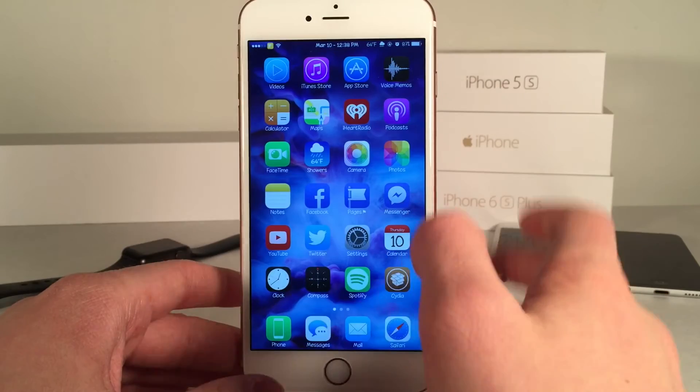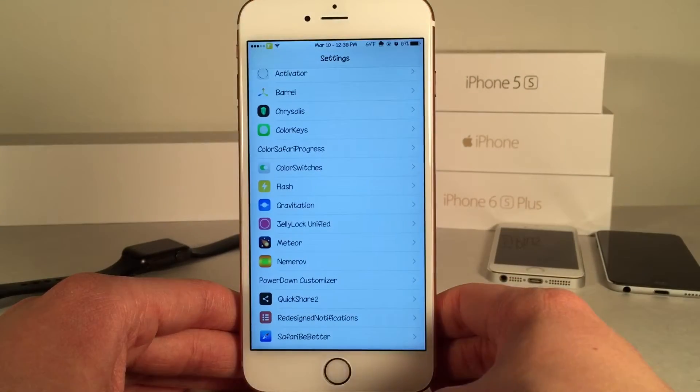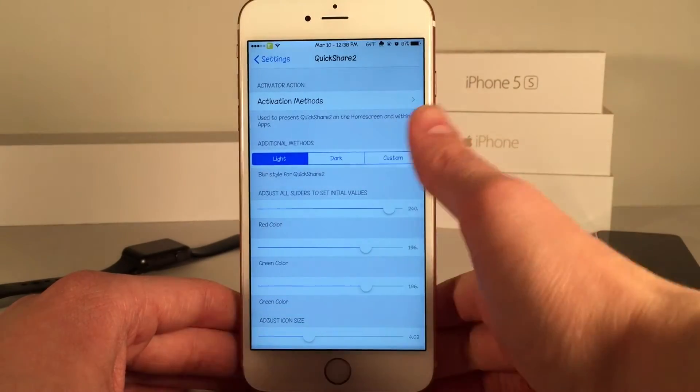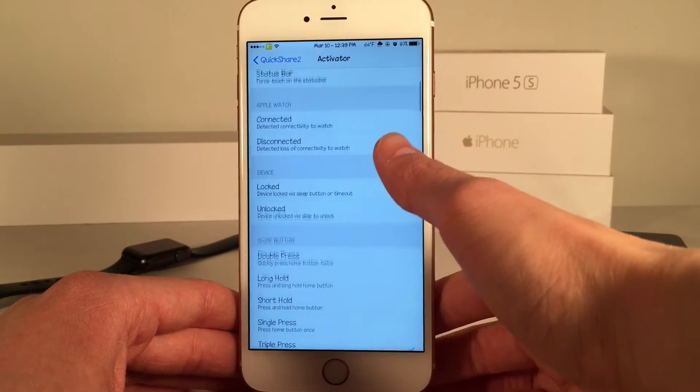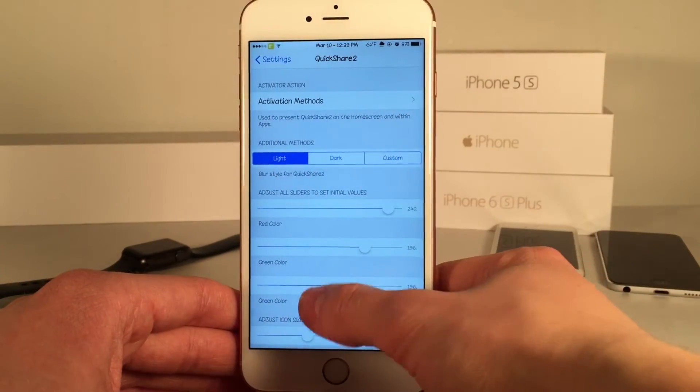It's very well designed and it just looks like it belongs in iOS. There are various options to configure, so you can open up Settings and then open up QuickShare 2. For some reason it's titled QuickShare 2 in the settings as opposed to FastShare, but anyways you can go to Activation Methods and set your gesture.